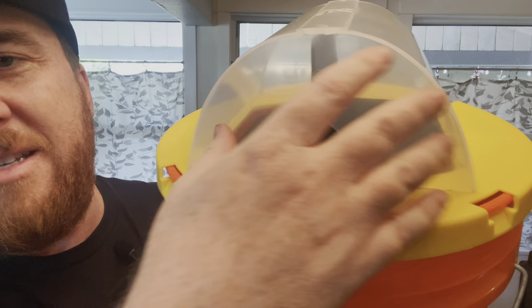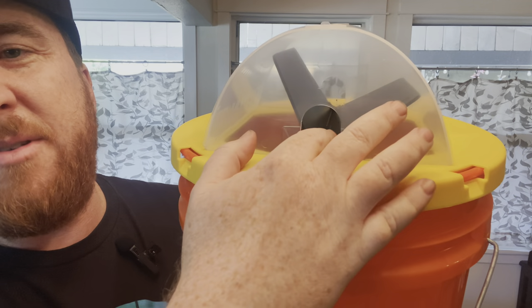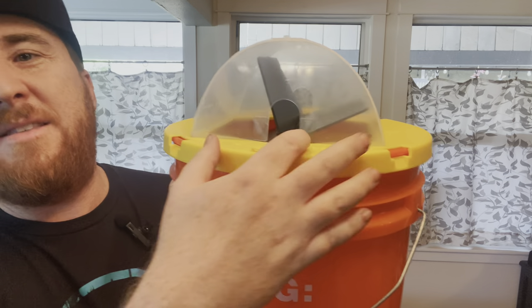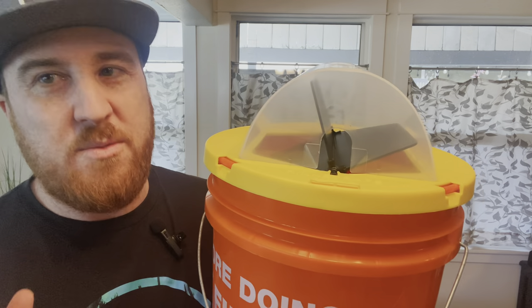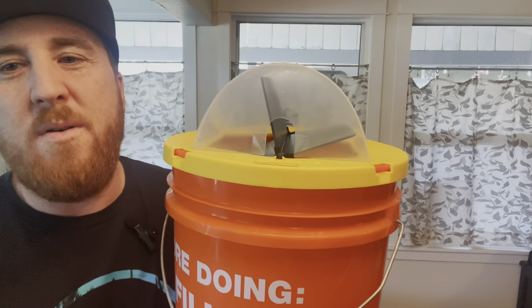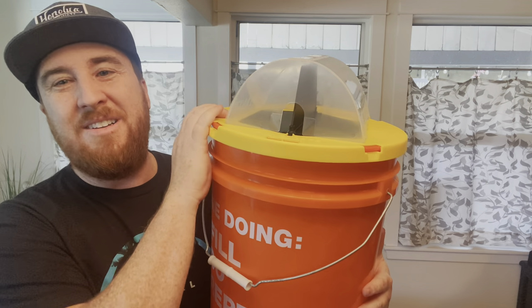Once the mouse goes in, these side pieces mean they're not going to easily be able to climb back out and escape. In testing, they've caught like 99 out of 100 mice that went in — only one got out — so those are really good odds for a mousetrap. Overall, a really cool, high-quality product that's going to last a long time.